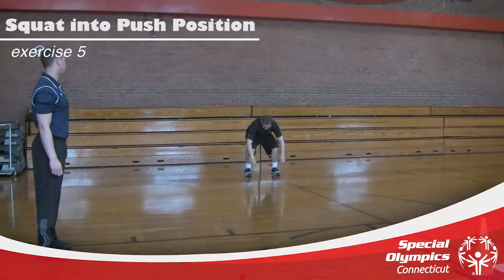Good squat. Good crawl. Small feet coming up — keep those knees straight.